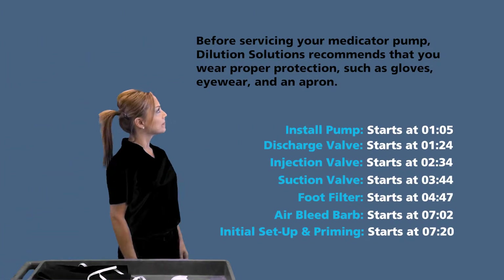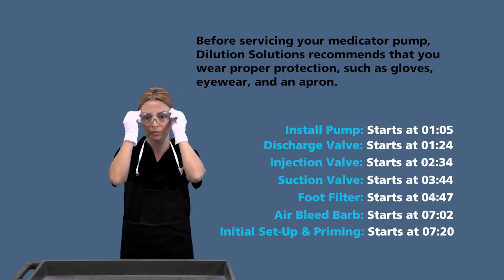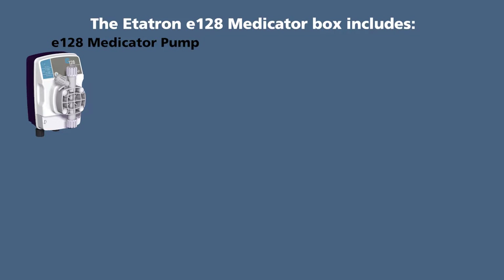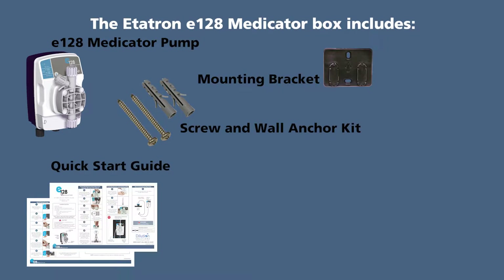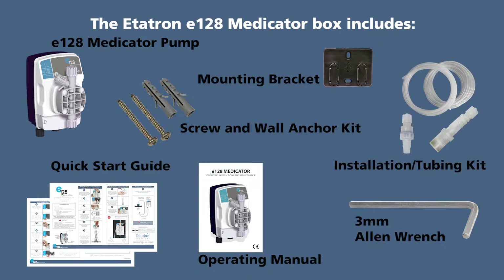It's best to install the E128 Medicator in a clean area, so make sure to cover your chemical bucket so you don't lose any parts. The Editron E128 Medicator box includes an E128 Medicator Pump, Mounting Bracket, Screw and Wall Anchor Kit, Quick Start Guide, Operating Manual, 3mm Allen Wrench, and Installation Kit.